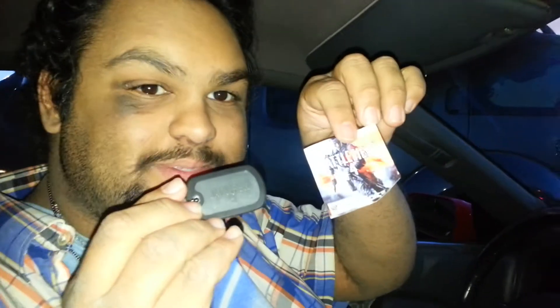I highly recommend you pre-order from GameStop. Go get it today. Thanks for watching.